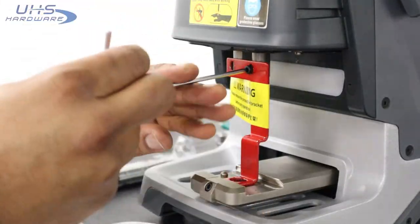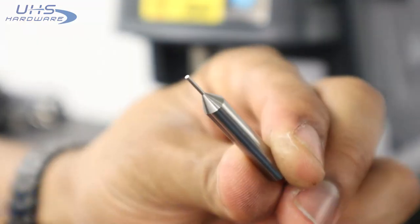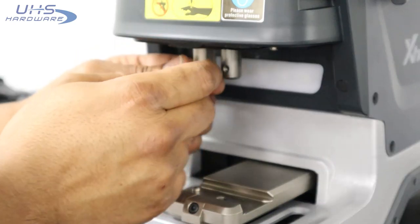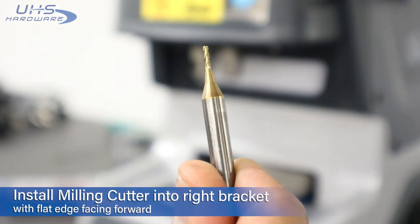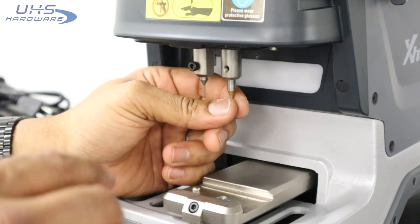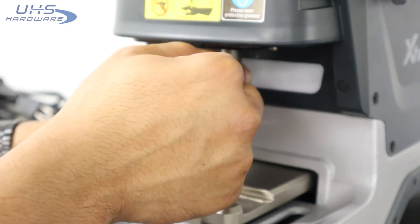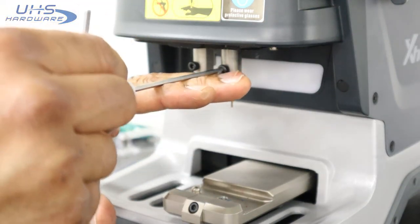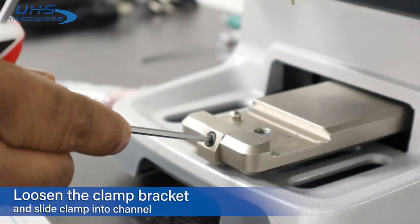Locate the small package labeled 'milling cutter' and find the small container labeled 'probe.' Install the probe in the left bracket, tighten with the original screw and red M4 wrench, then install the milling cutter in the right bracket with the flattened portion facing front for a secure install.